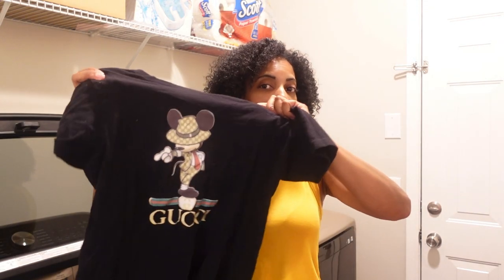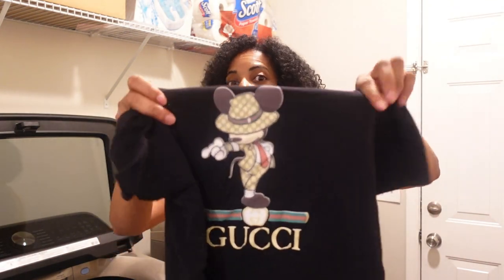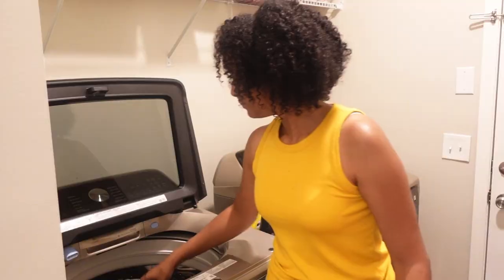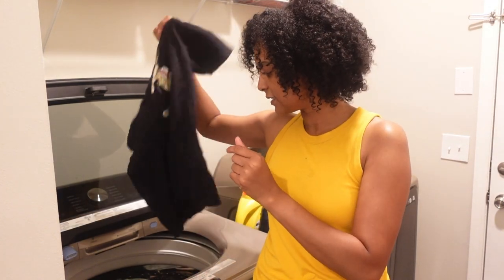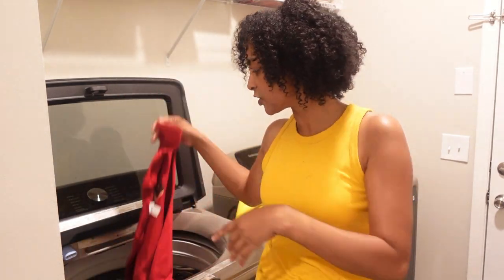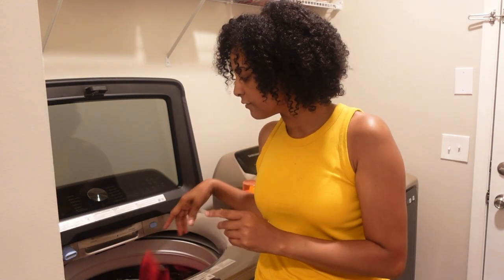I've done a wash test on this shirt before twice on my channel — a wash test on sublimation. This is the Caesar Easy Sublee. Y'all remember the Michael Jackson Gucci shirt I made for my son? This has probably been over a year now. This is still going strong — my son loves this shirt, wears it all the time. So it's going in the wash again as a bonus. And these are the new Caesar Easy Color DTV shirts.